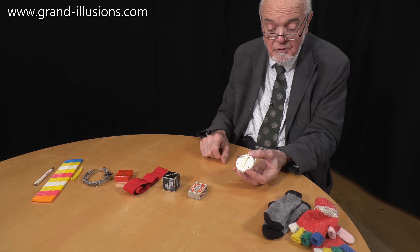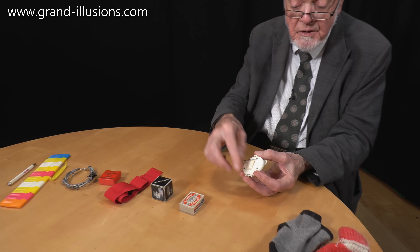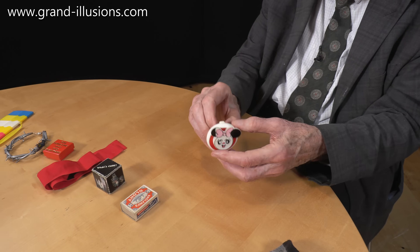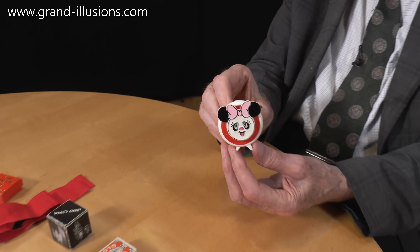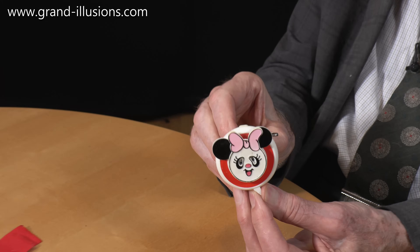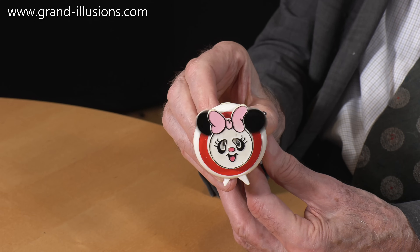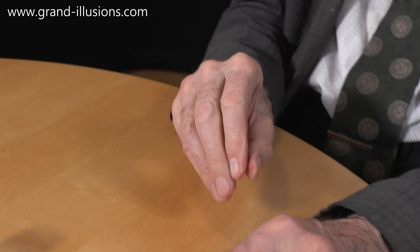Some nice stuff here from 1982 to 1986. This is a charming one — it's a little badge you wear, an animated badge that clips over your lapel or you can zip it on, and it's animated. It's a wind-up. Here we go. Isn't that a cutie? Lovely, to show kids.